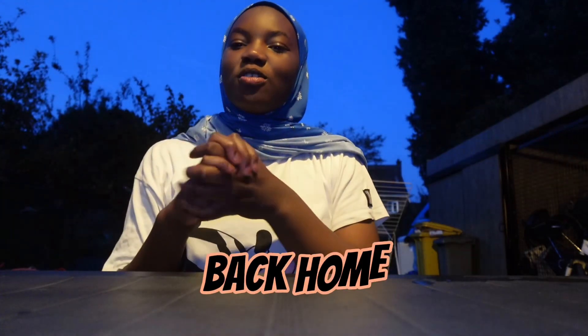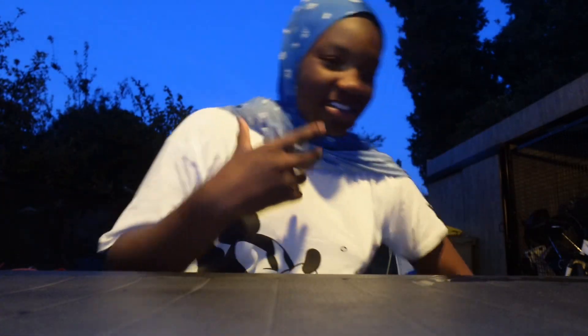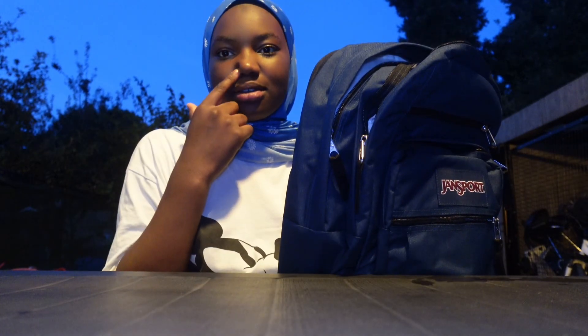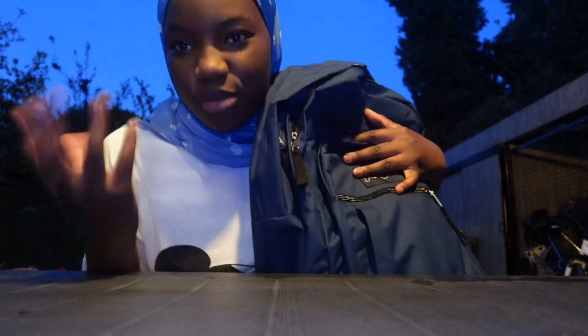Hi guys, I'm back home and I'm going to do my school haul — everything I got. I filmed what I got in the stores but I also got some more stuff off camera.